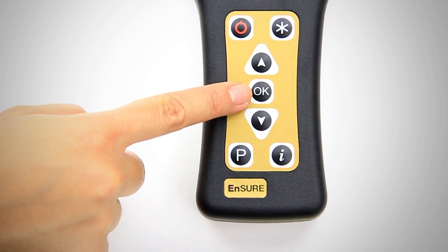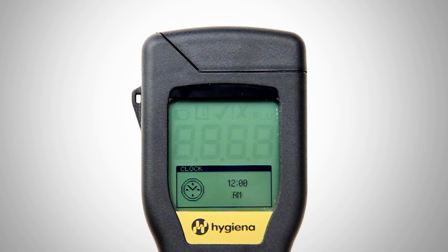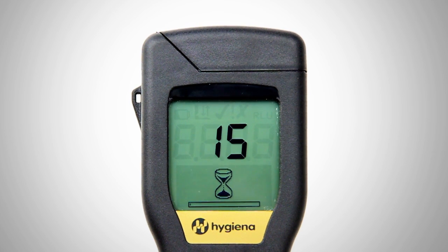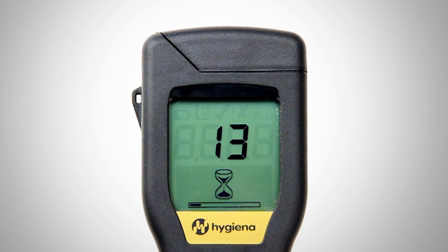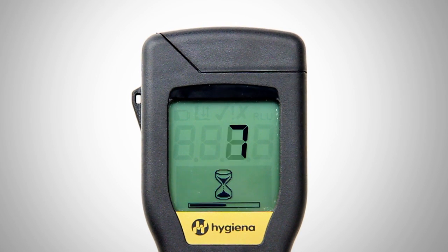Now that the batteries are inserted, a prompt will appear to set the date and time. Using the OK button and the up and down arrows, you can adjust the highlighted value. First, choose between a 12-hour and 24-hour clock, then set the time. Next, choose a month-day-year or day-month-year format, then set the date. Every time batteries are changed, you will be prompted to set the date and time. Stored test results will not be affected. After time and date are set, the instrument will perform a 15-second countdown while it runs a calibration verification check.